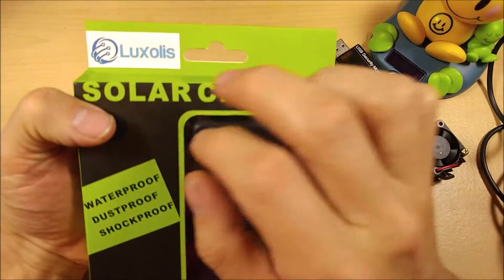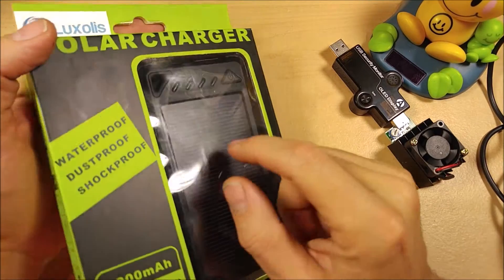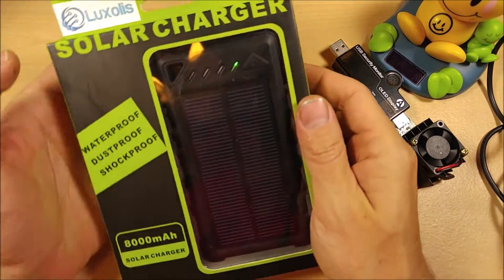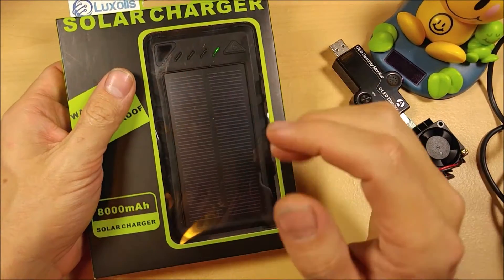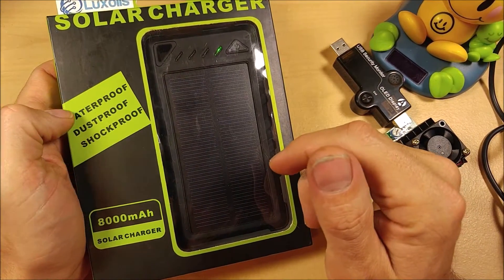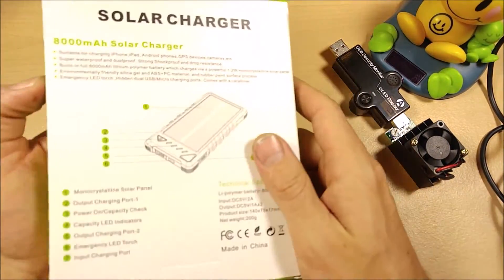Today on Gadget Class I'm reviewing a Lux Solis 8000mAh battery bank with a built-in solar panel on the top. This is waterproof, dust proof, and shock proof, and I am going to put that to the test. I will drop it in a bucket of water and take it apart to show you the sealing mechanism.